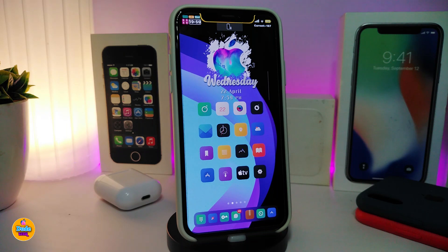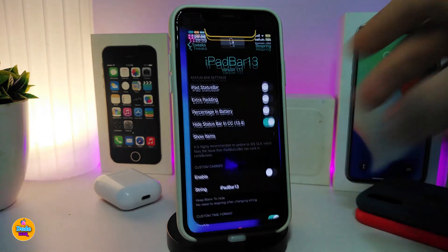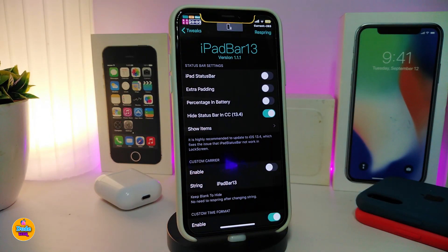Moving on to the next Cydia tweak, this one is called iPad Bar 13. It brings the iPad status bar experience to your iPhone. Let's navigate to the settings to go over everything that comes with this tweak.